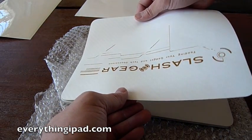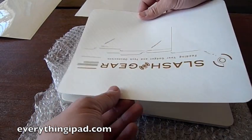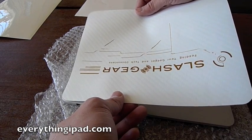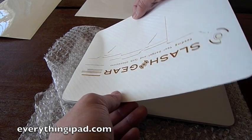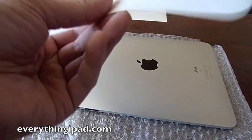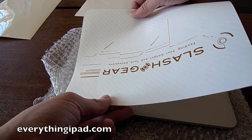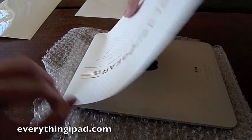Just make sure, if you're getting a customized design, to remember to have it in the direction that you want it — otherwise you're going to have to go through this whole process again. If you're doing it for the first or second time and you don't have steady hands, you want to make sure that it lines up pretty closely. Otherwise it's going to be off and you'll have to peel it off and redo it. It's not hard to do, but you just have to be meticulous about aligning the edges.